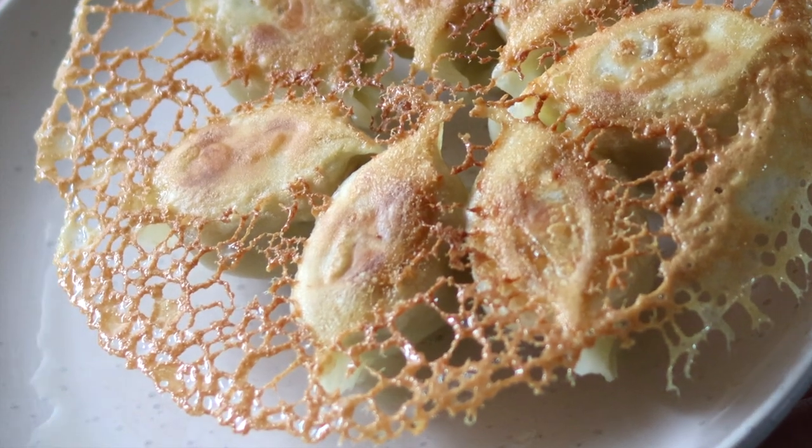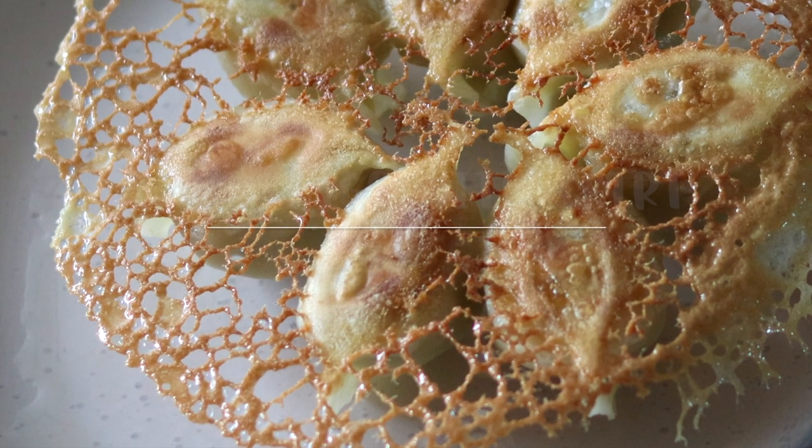Super crispy golden dumpling skirt. This is how we make it at home.